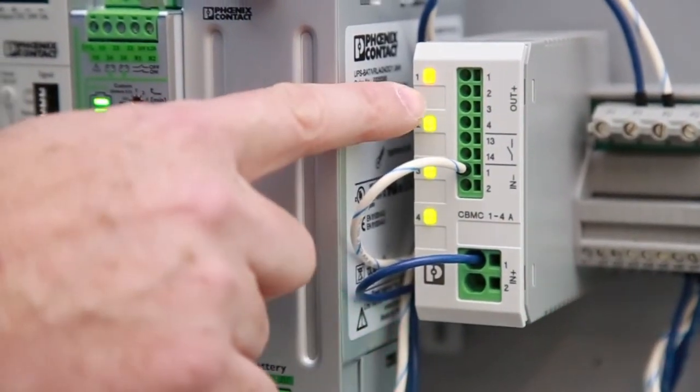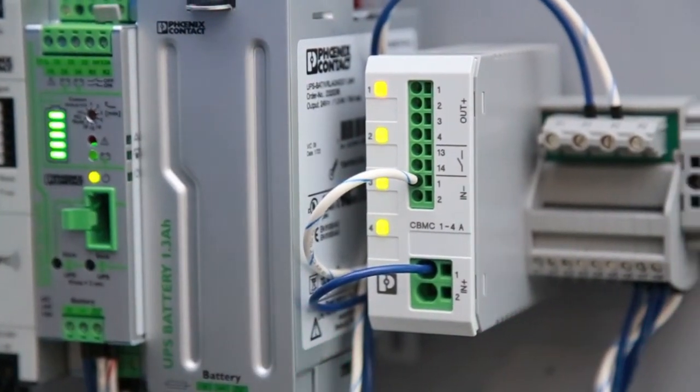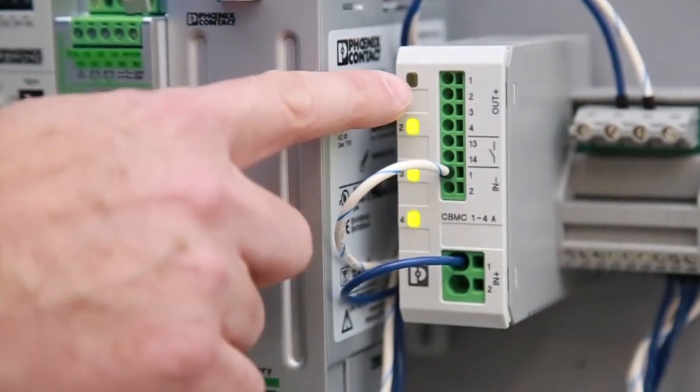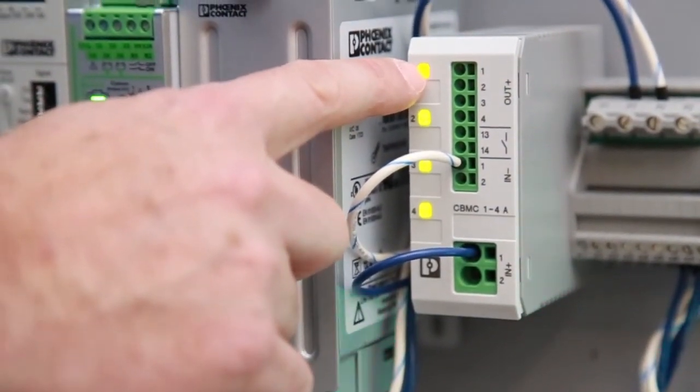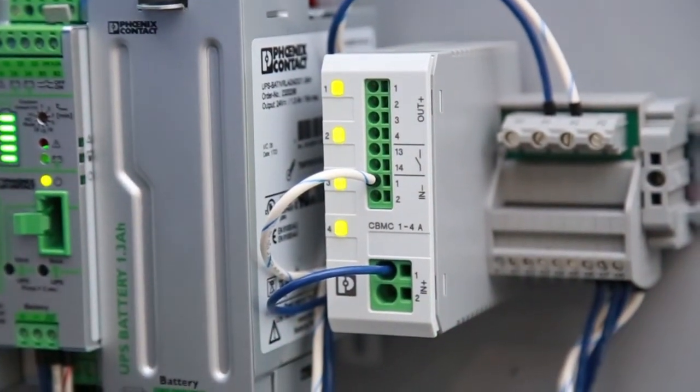So if I want to change that, I simply push it one, two times. It will confirm by blinking back at me twice — one, two. And then to set that point, I just again hold it in for a couple seconds, release the button, and now that channel is set at two amps.